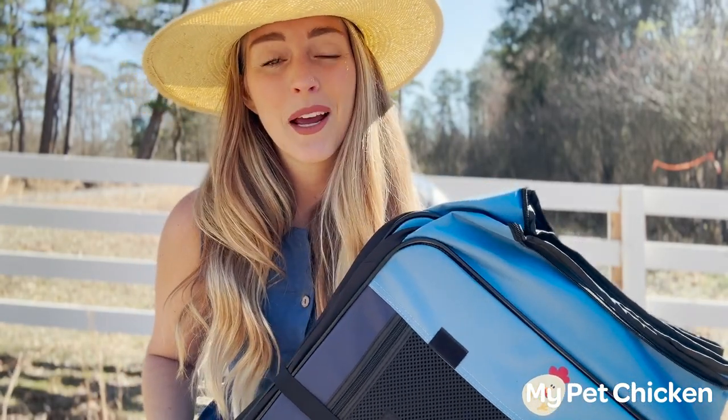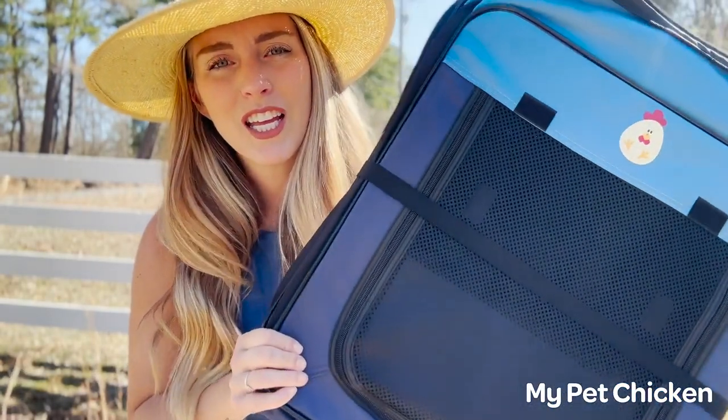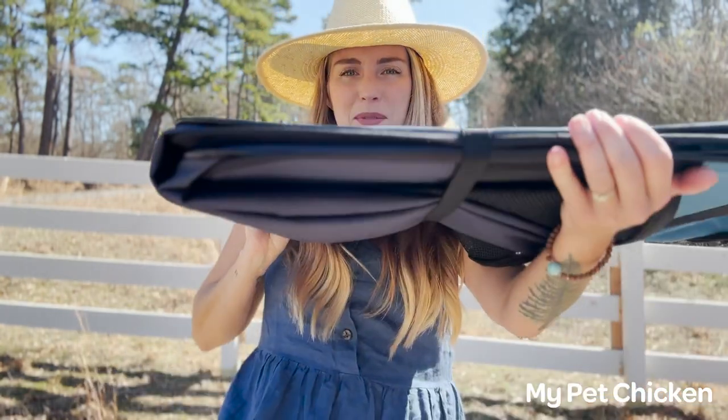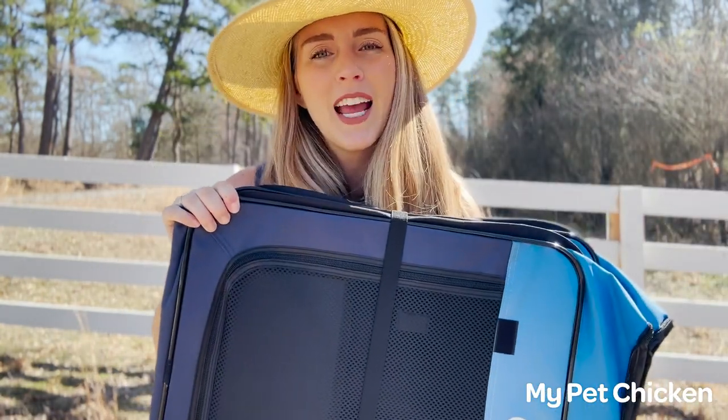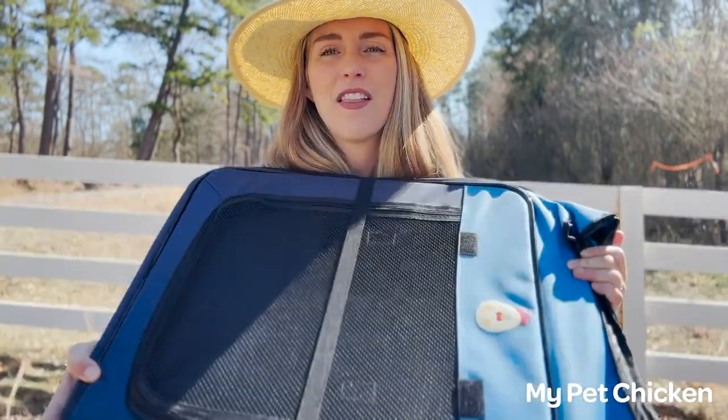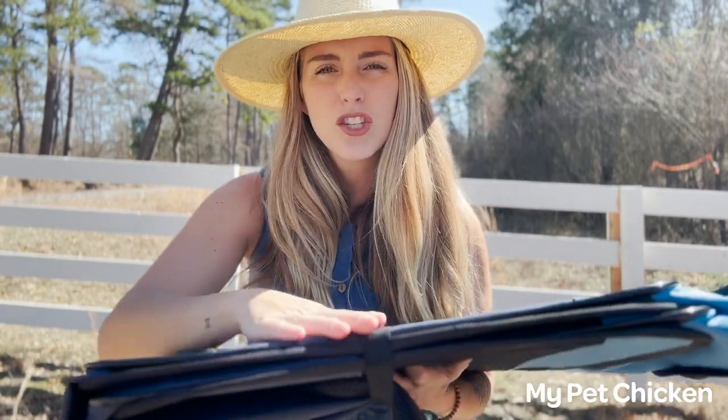Hey y'all, this is Taylor with My Pet Chicken and I'm going to show you guys how to use the Hen Pen Brooder from My Pet Chicken. A little about this brooder — you can tell that it's fully collapsible, which is super handy for shipping and for storing. You can use it year after year, hatch after hatch, and it doesn't take up that much space. It's made of thick sturdy material and it is waterproof.